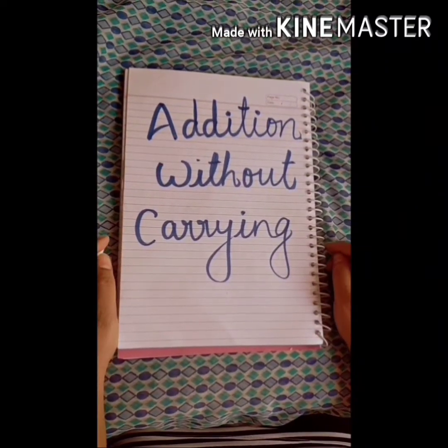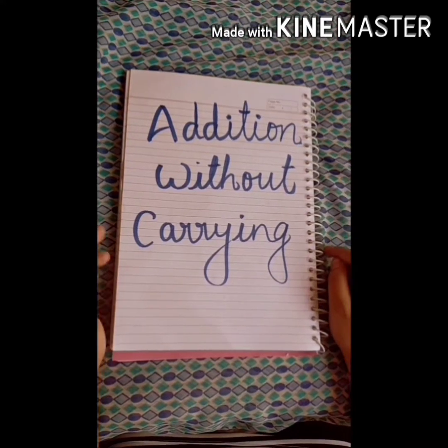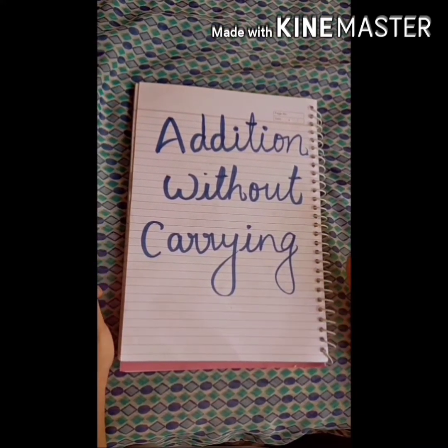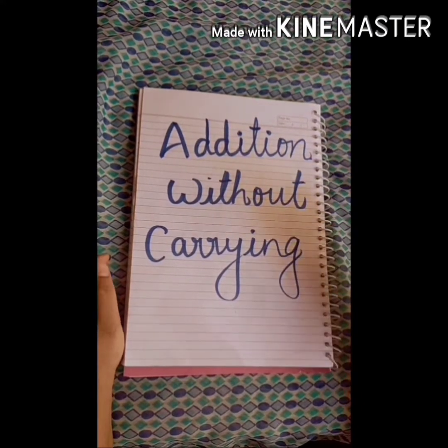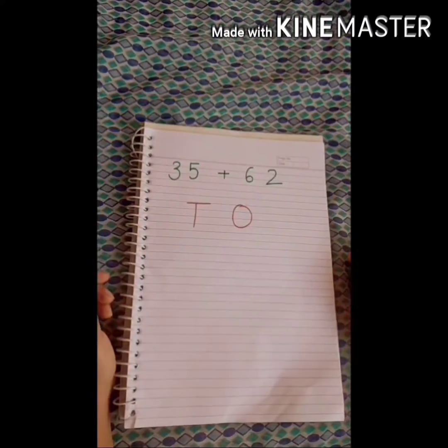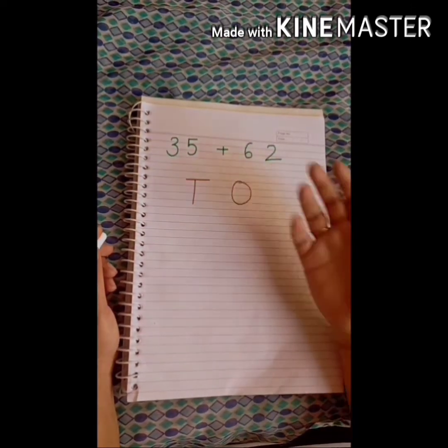Welcome back to my channel. Please subscribe and like my videos. Your homework is uploaded in the description box. Today's topic is simple addition — addition without carrying. So let's start. Here I'm having number 35 and 62.